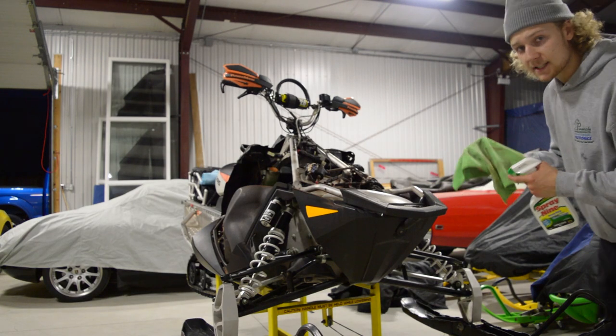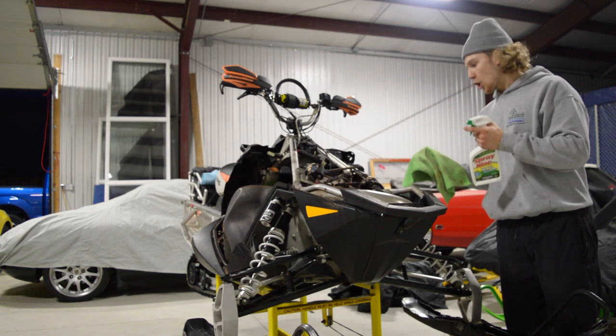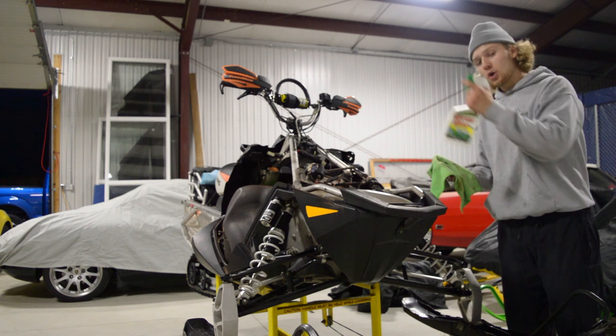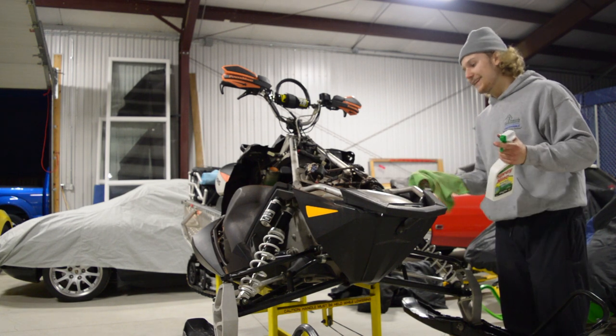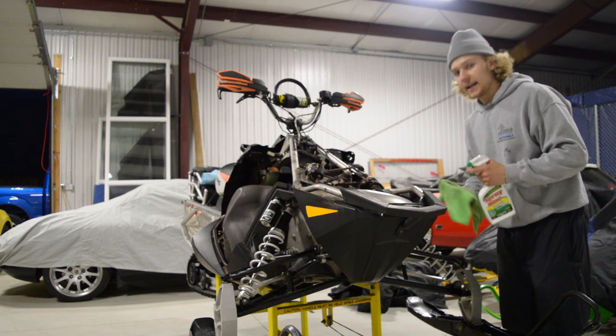Now that the engine bay is all opened up, I'm going to go ahead and wipe down all the parts I can see that have rust on them or are dirty, with this same Spray 9. Any motor cleaner or grease remover can really work to wipe down these parts. It's good to keep them clean, lubricated, and in working condition.